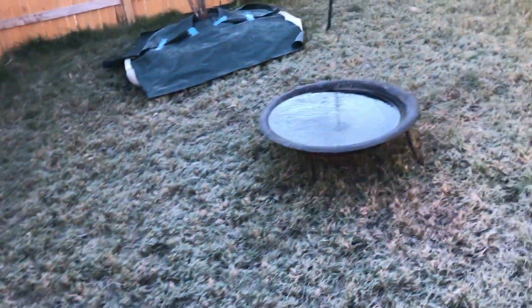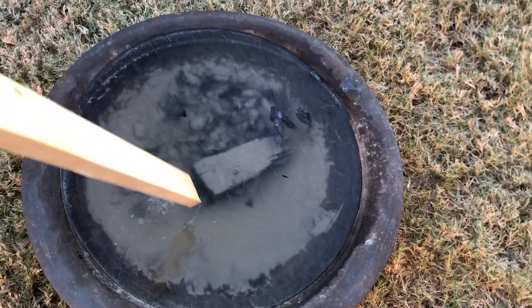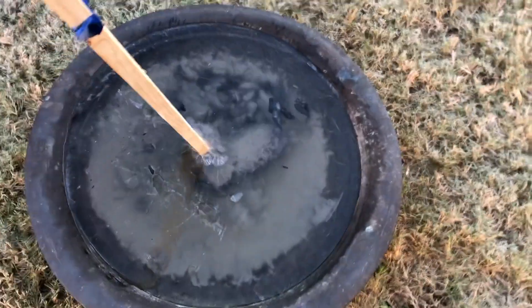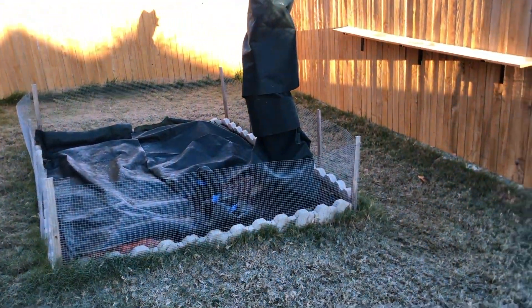We get really excited down here in Texas anytime anything freezes. We will come back in a few hours when it heats up a bit.